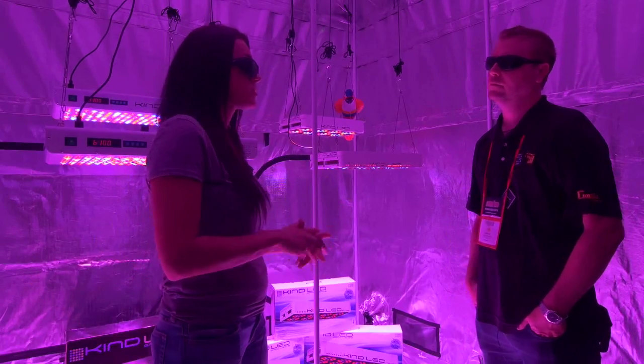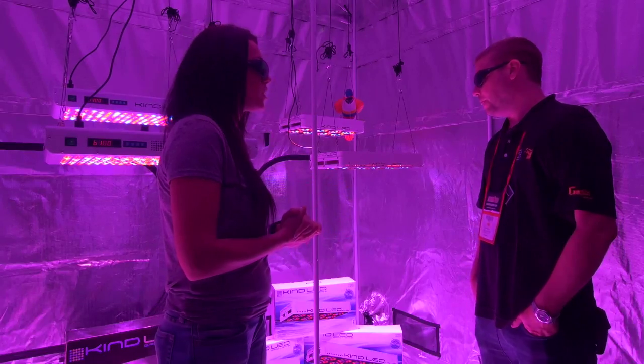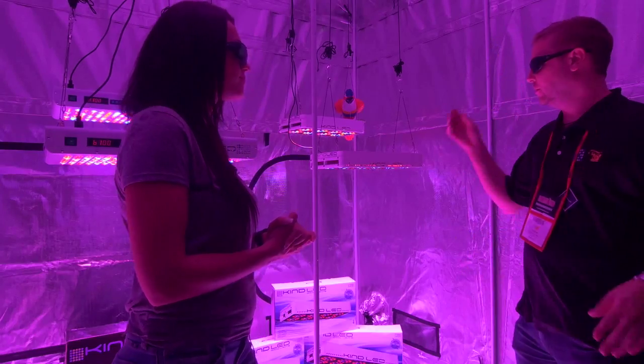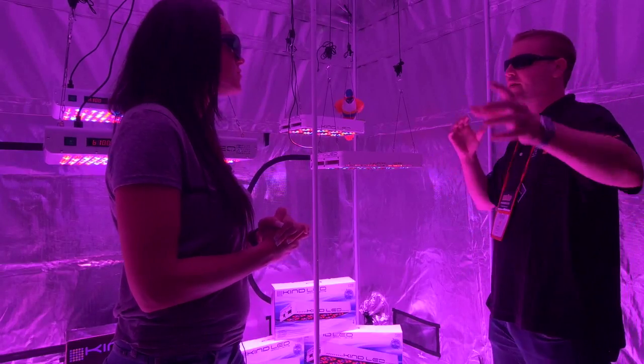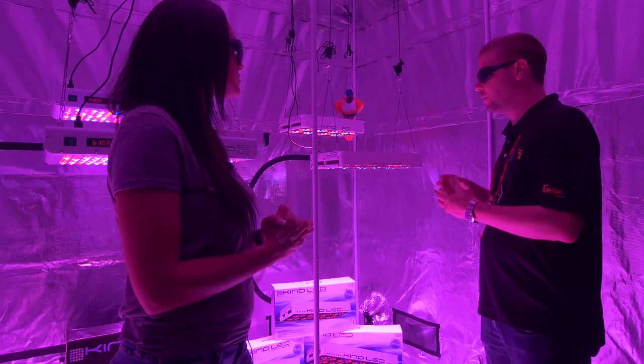If someone has never used LED or doesn't know anything about it, how do they go about setting one of these up? It's actually incredibly easy. On a typical HID system you're going to need ducting, cooling fans, and all these different things to deal with the heat. For us it's as simple as hang it and plug it in.